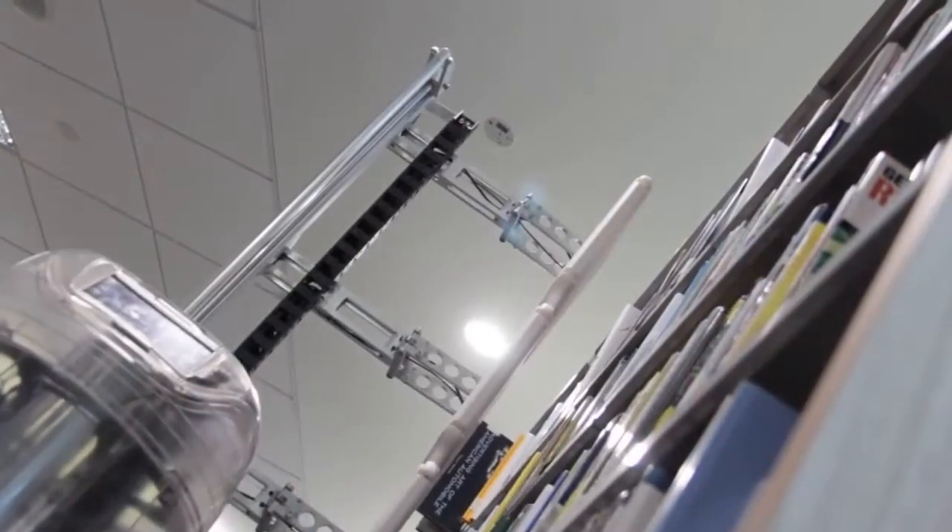The antennas move up and down in a retractable manner, in order to reach top-level shelves and low-level shelves.